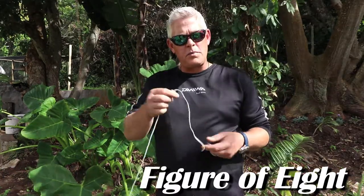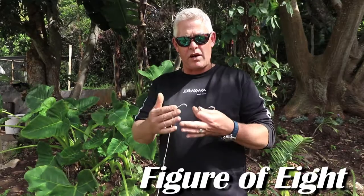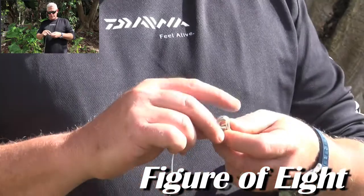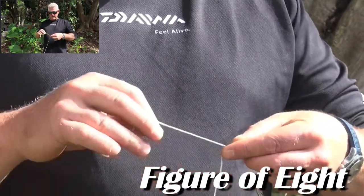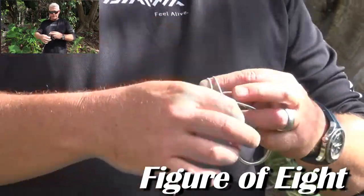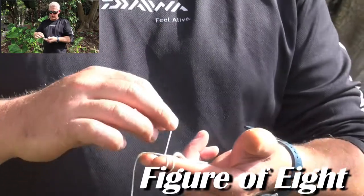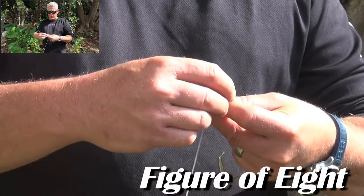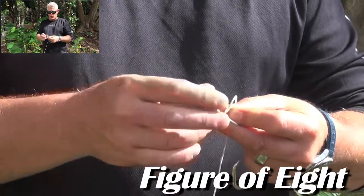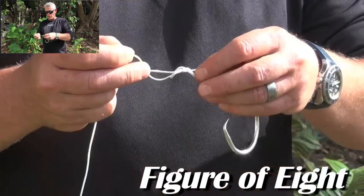For the purpose of the illustration I'm using braided line so you can see it better. Very simple — you put it through the eye of the hook, I use my index finger where I loop it twice, over back towards the hook, then remove the loops from my finger. From the hook upwards, away from the hook, stick it through both loops and it forms that figure of eight.